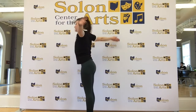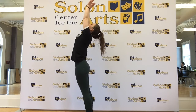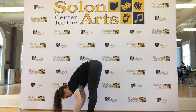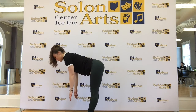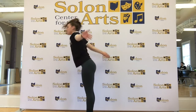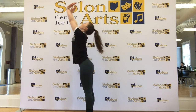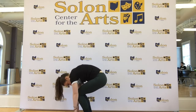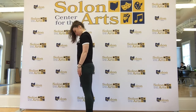Inhale, sweep those arms up to the sky. Exhale, swan dive. One more — inhale halfway lift, exhale lower. Inhale, reach up to the sky. This time I want you to paint the wall that's in front of you. From here, bend the knees, roll up, bring yourself to nice vertical.